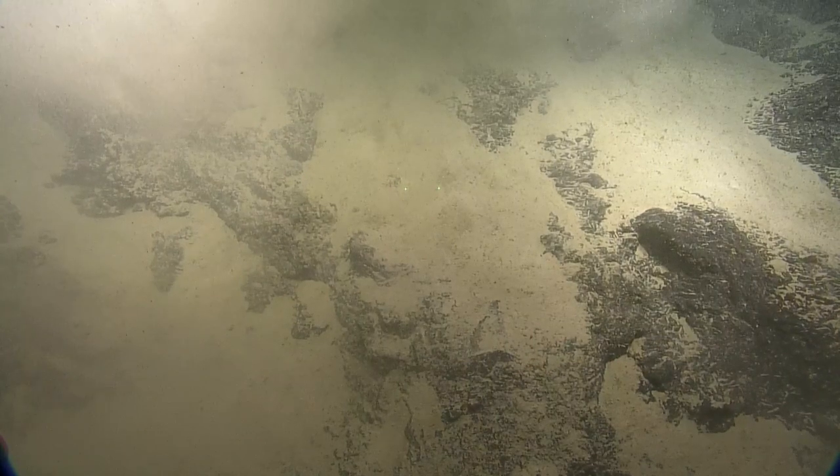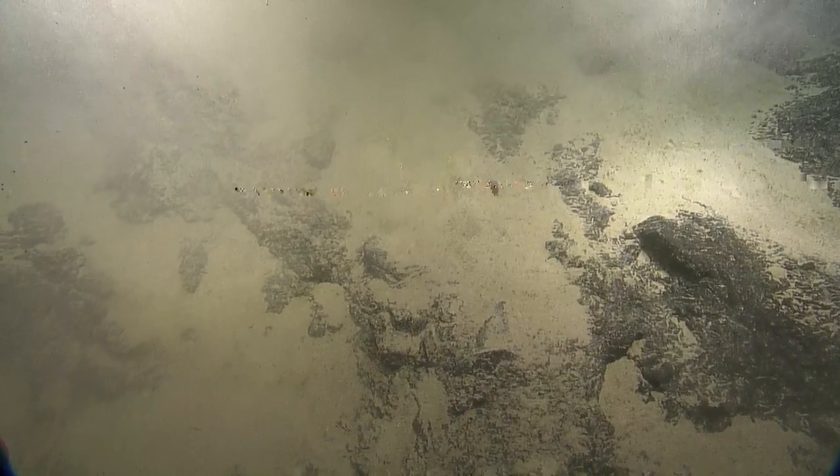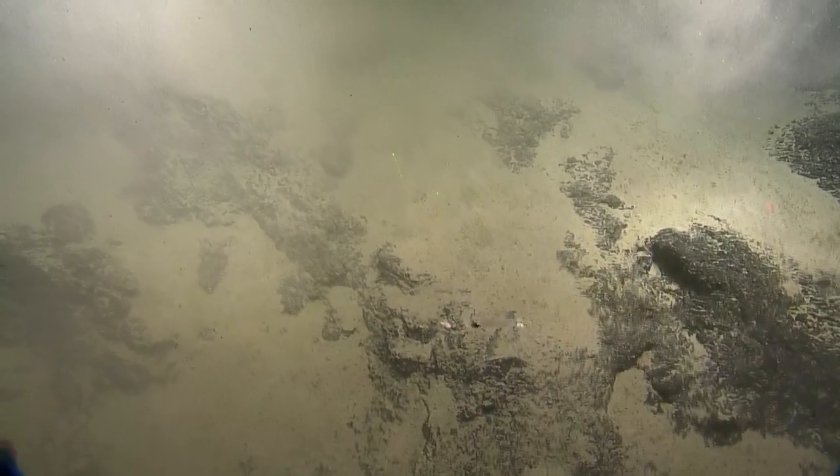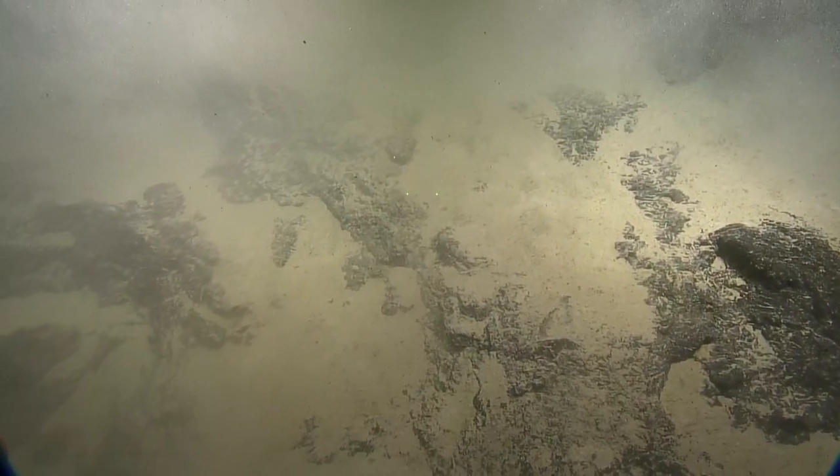We can put that in the starboard bio box, C. What's that? Yeah. Any floaty bits in there? What have we got in there? Just rocks. Just rocks. Just rocks. Okay.